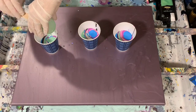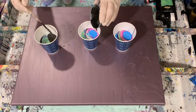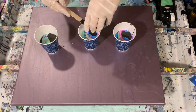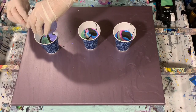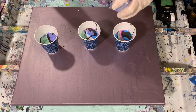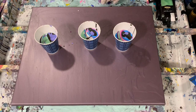It looks like I've kind of ignored this last cup here, so I'm going to try and get it up to the level of the other two cups. A lot of shiny colors going on here today. I do find that when there's glue in the pouring medium they tend to dry shinier. Okay, that's all my paints.